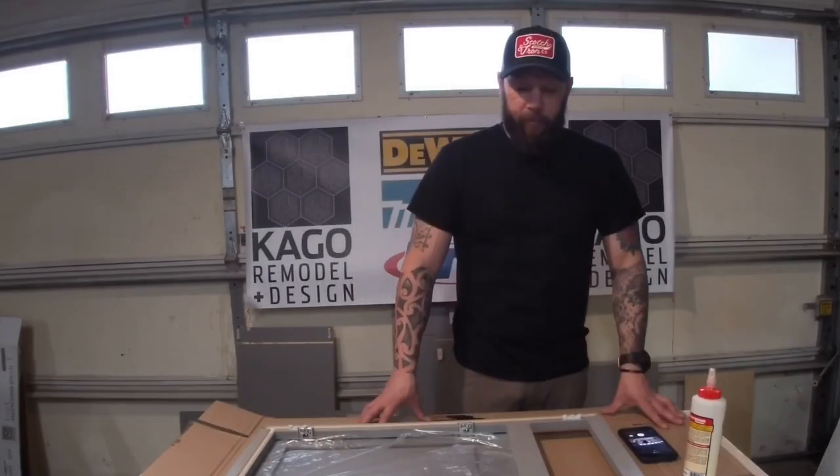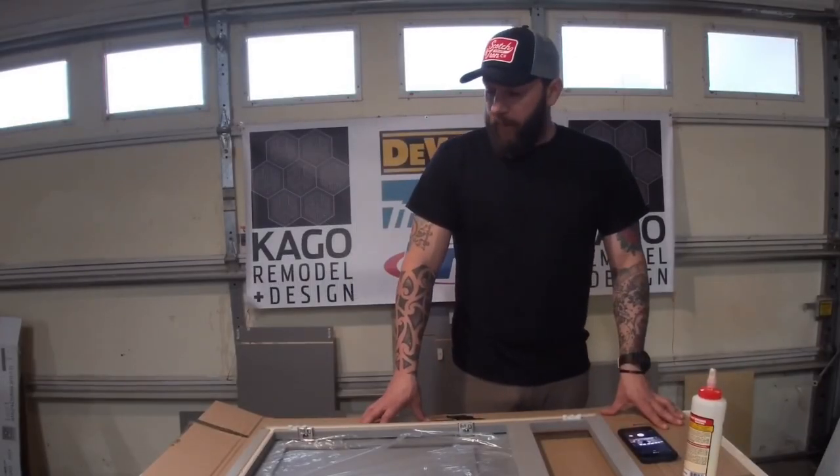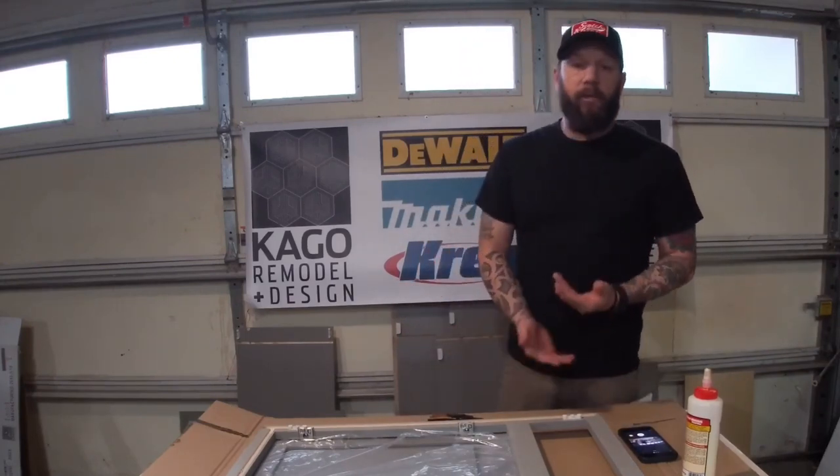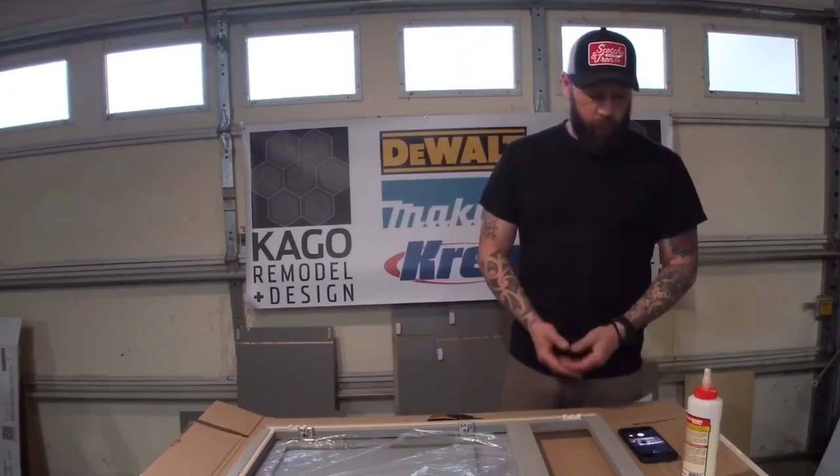All right, today we're doing the bottom cabinets for Cabinets To Go. I've unboxed all my parts and individually inspected them just to make sure there's no damage and to see what I'm working with.